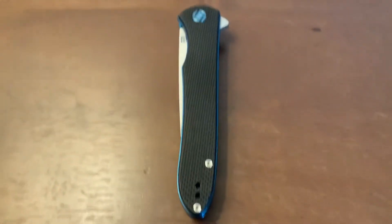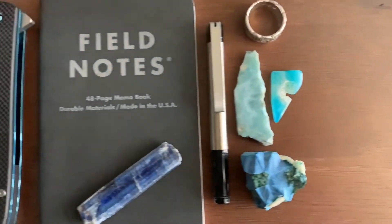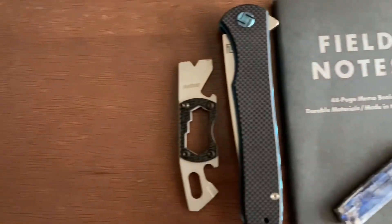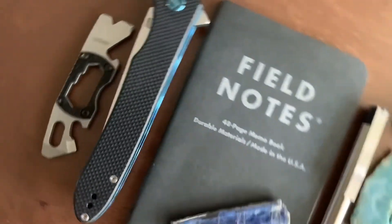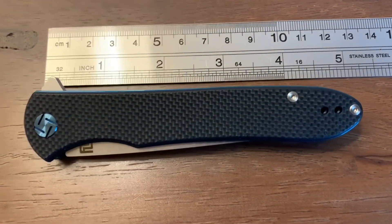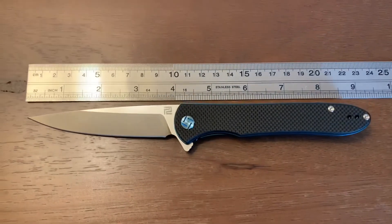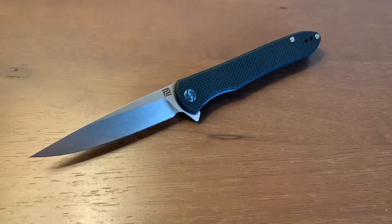The Artisan Cutlery Shark is light and slim enough to fit in any pocket. At 5 inches long and weighing only 4.2 ounces, the Artisan Cutlery Shark is a treasure I like to show all my friends because I genuinely love it.